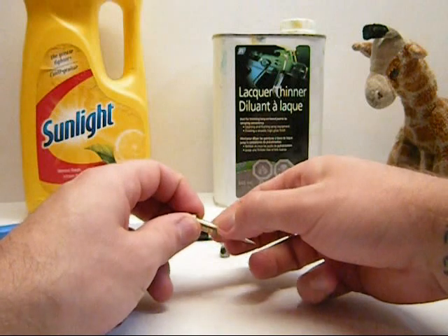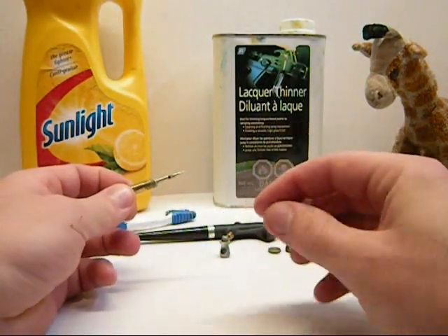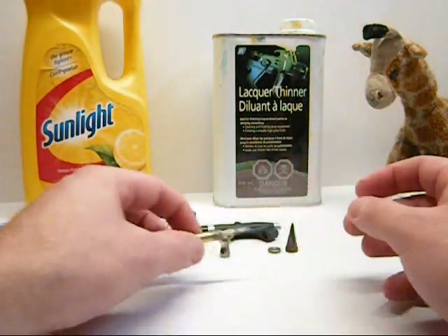The thing you've got to watch out for, though — I've lost this already once — is this little washer. It's kind of like a spacer that goes on the needle before you put it through. Be very careful and do not lose that piece.